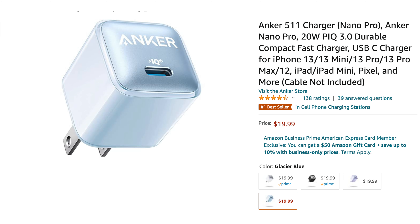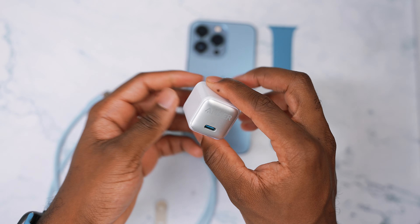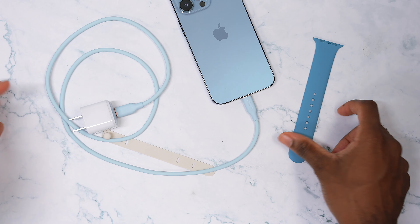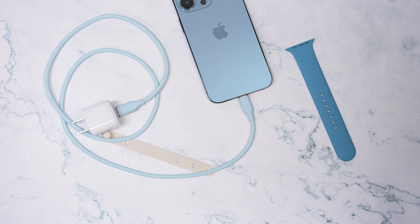You can even pair the PowerLine cable with the Nano Pro. This is Anker's brand new 20-watt power adapter and you can get the color that matches exactly like the Sierra Blue — it's called Glacier Blue. Unfortunately I don't have it here, I just have the regular white and silver. That Glacier Blue is gonna look gorgeous. Already we have a nice little ecosystem going on: an Apple Watch band to match, the charger to match. But why stop there?